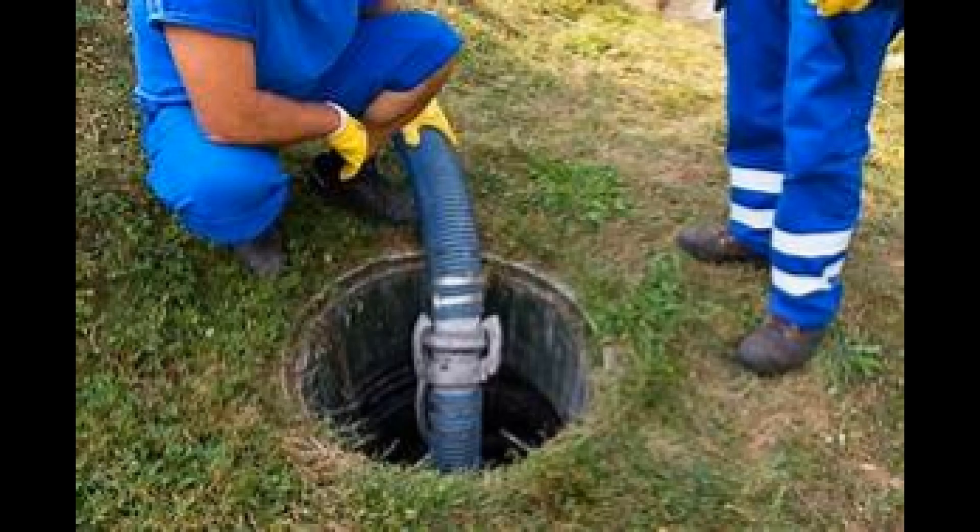The solid and scum are the parts that are removed when the tank is cleaned, and this is done every two to five years.